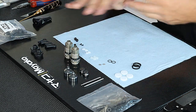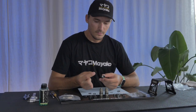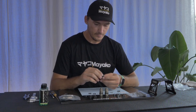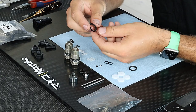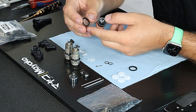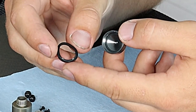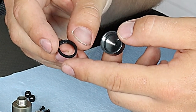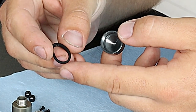The next step is to mount the rubber o-ring for the shock cap, which seals the shock when you close it. You can see there is a square-edge side to it and one side which is not completely square. I always mount it with the square area toward the shock body.